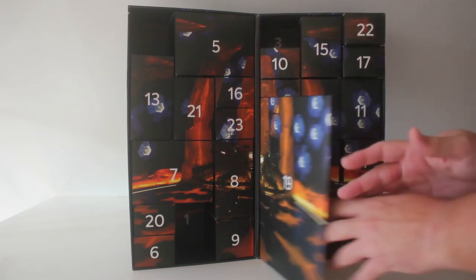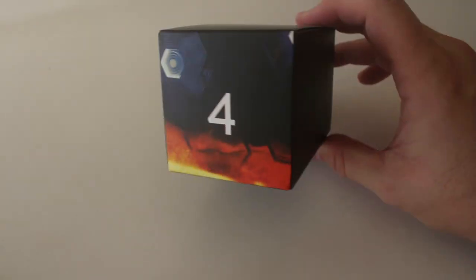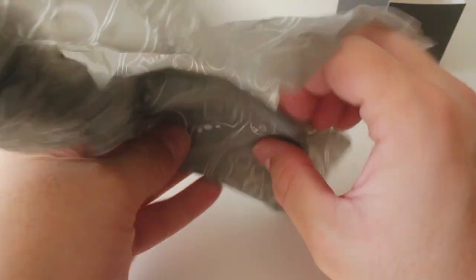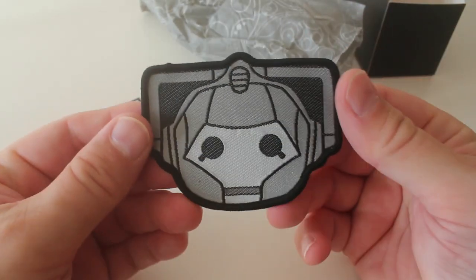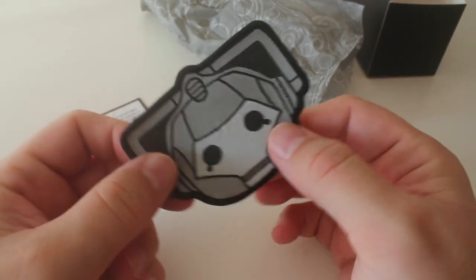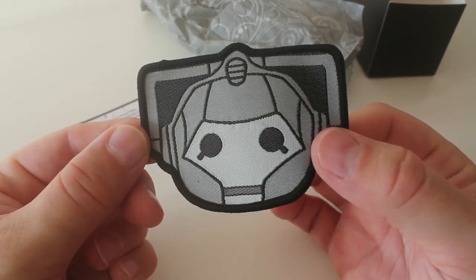Right looking for door number four next, it's behind the big envelope. So door number four and again it's quite light. It's very flat whatever it is. It's a Cyberman head — it's like a sew-on patch, you know the sort of thing you'd put on your jacket or jeans. Both Bill and Ace were quite fond of a sew-on patch weren't they, they had lots on their jackets, so yeah that's really nice, I like the design as well.